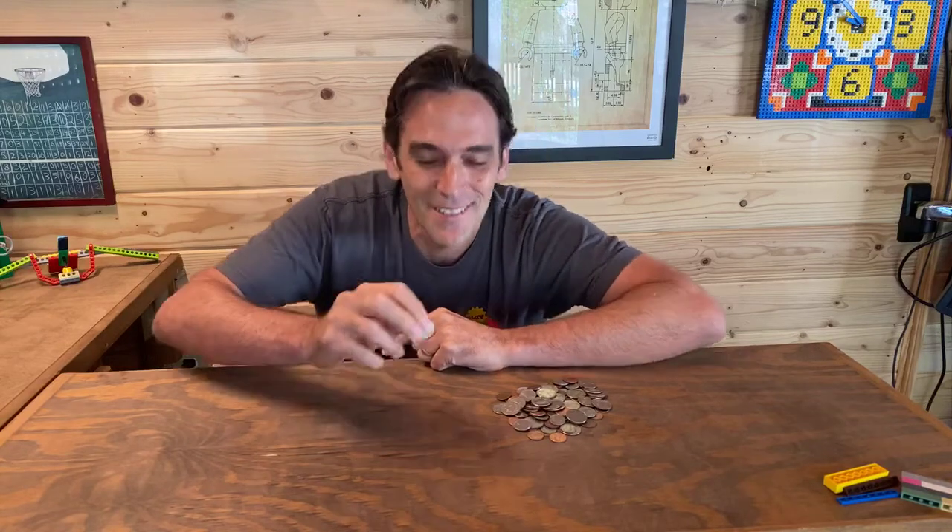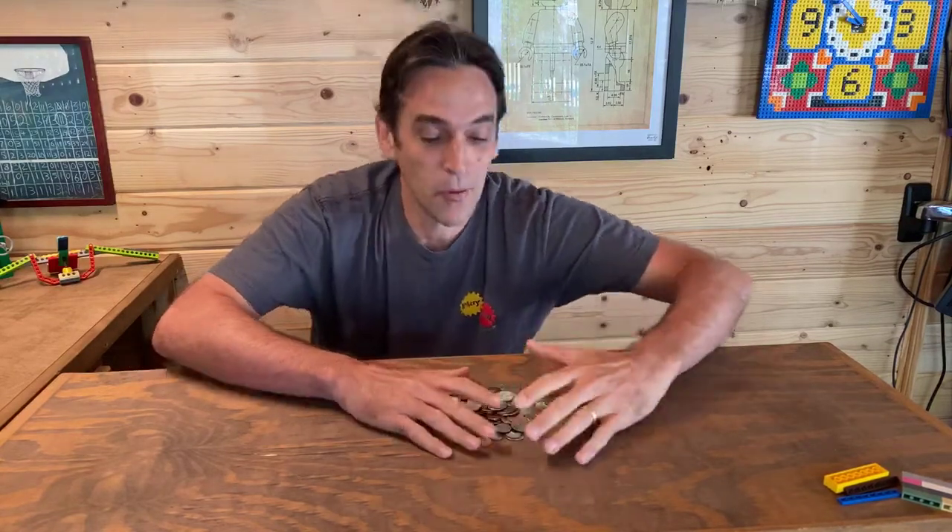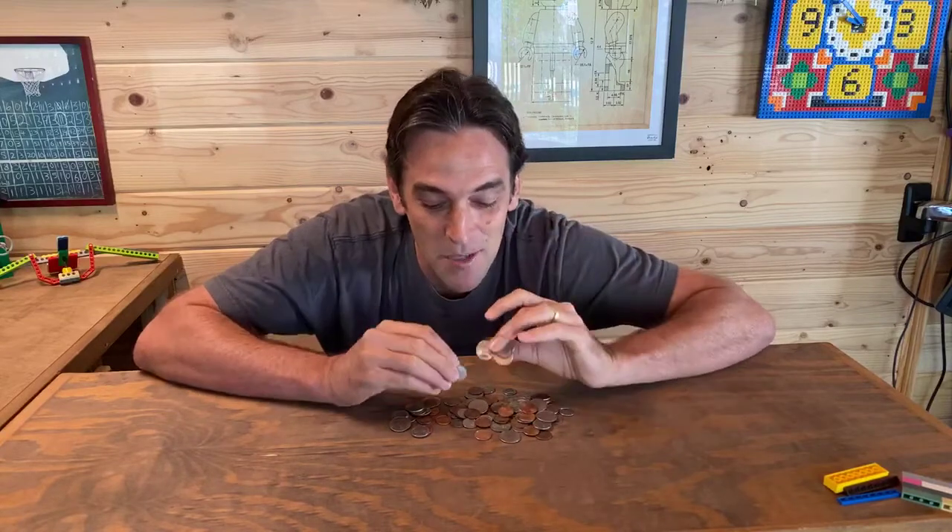Welcome everybody to Play Well Live! I'm Ben, back here in the shed, and we've got a really fun project today where we are going to be learning how to make our very own LEGO coin sorter. This project came about because of my daughter, who's doing school at home right now — she had a math project where she had to count a bunch of coins.